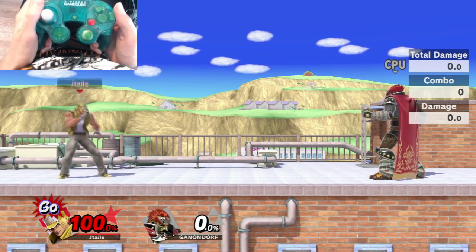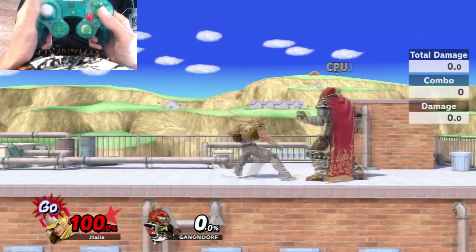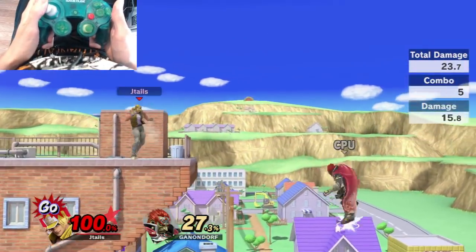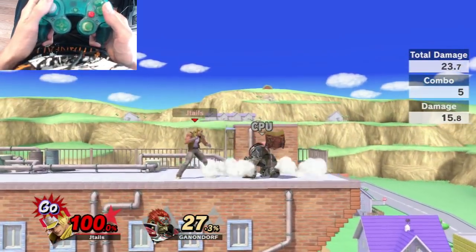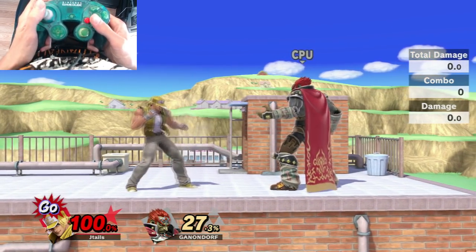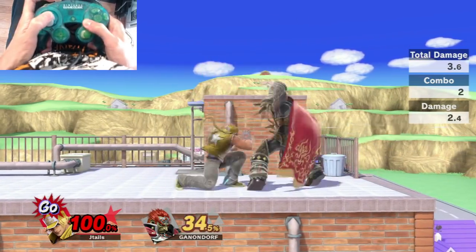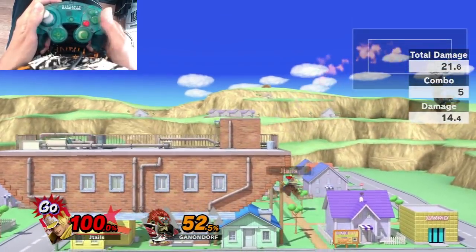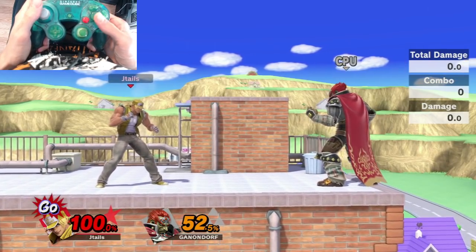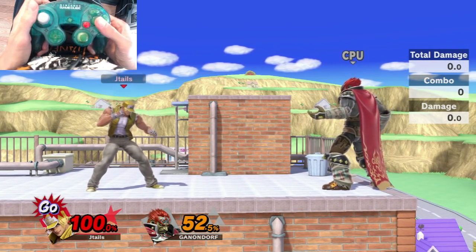Let's talk about starting combos with Terry. The main thing you'll be looking for is Jab, Jab, Shoryuken — the forward, down, forward input. This deals a lot of damage: 27 damage. If you want the easy way, you can do Jab, Jab, Down B — but make sure you're buffering the Down B. Note that this only dealt 21 damage because it wasn't the true input, so it deals less damage and less knockback.